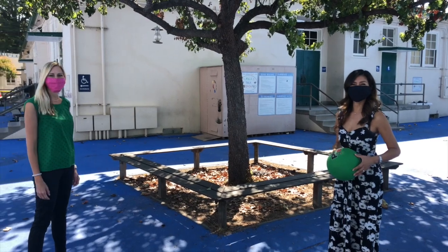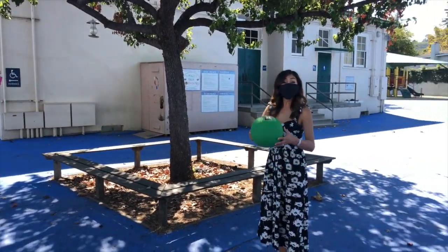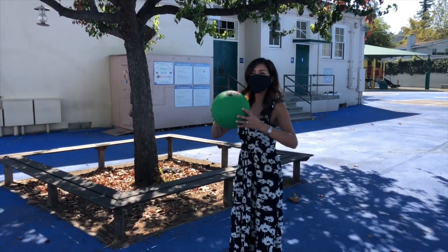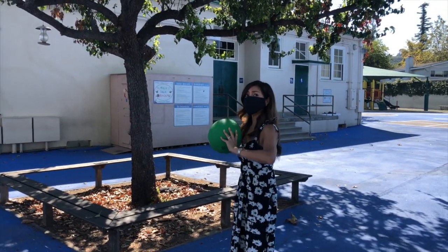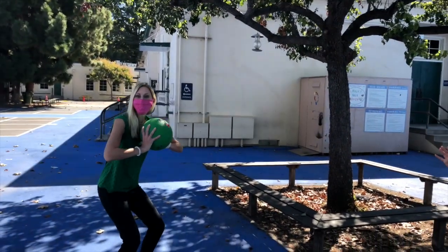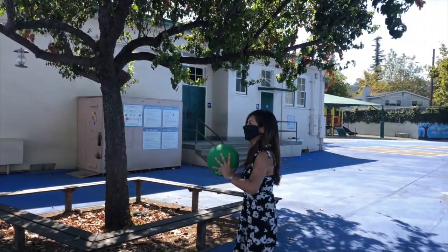Well there's Mrs. Crowell and Mrs. Fonder. What are you guys doing? Hi, we're playing ball, Mrs. Bellatash! I'm going to take the ball and push it to Mrs. Fonder. Oh thank you, Mrs. Crowell — I'm going to push it back to Mrs. Crowell now. Awesome!